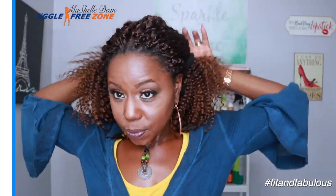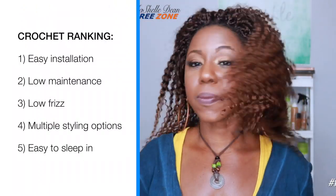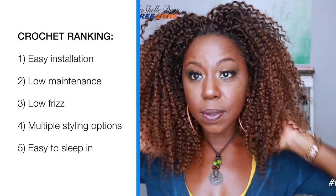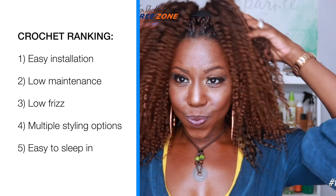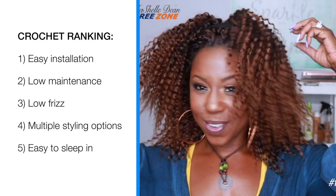This review is going to cover the five things I look for when reviewing crochet hair: the hair has to be easy to install, low maintenance, low frizz. I need multiple styling options, and I need to be able to sleep in it comfortably. That's what I'm going to rank this hair on today.